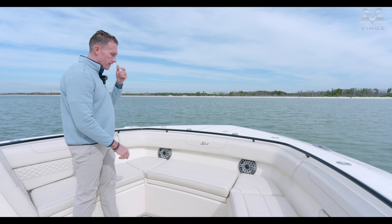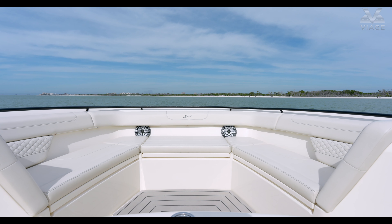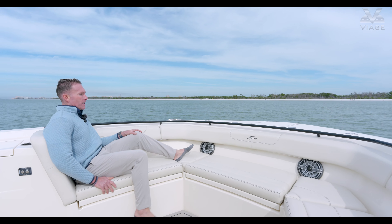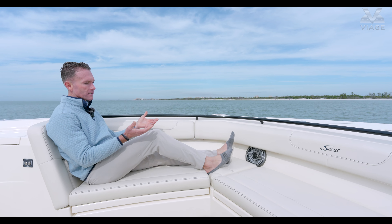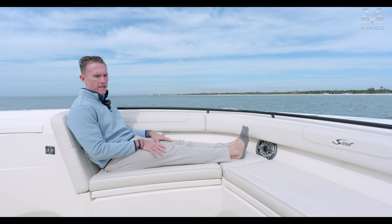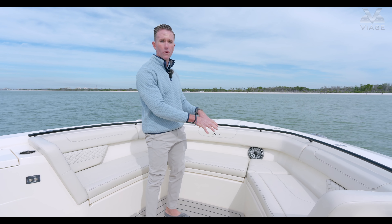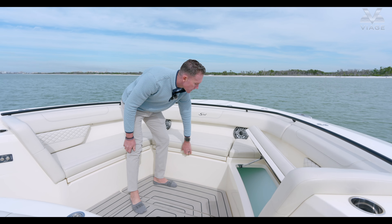Moving a little further back is our bow seating. Scout's done a phenomenal job here — our forward seats are fixed and molded in, so it's not a drop-in backrest that's typically straight up and down. This has a bit of a rake to it, so it's a very comfortable seat with that angle behind you. I'm about six feet tall and there's plenty of room for my legs. Underneath all this seating is storage, and all of our boxes are insulated up here, so not only can it be dry storage, it's also a great place to hold ice.